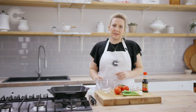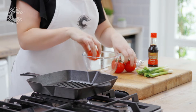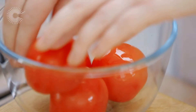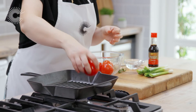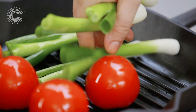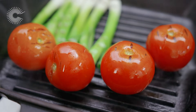Now I'm going to make the smoky tomato relish to go inside the bao. I've got a griddle pan on a really high heat. In this bowl I've got a tablespoon of vegetable oil, so I'm going to put the tomatoes and the spring onions in, give them a mix to oil them up, and then put them straight into the hot griddle pan. I want them to get nicely charred all over, so just keep an eye on them and turn them around until they're a little bit black on all sides.